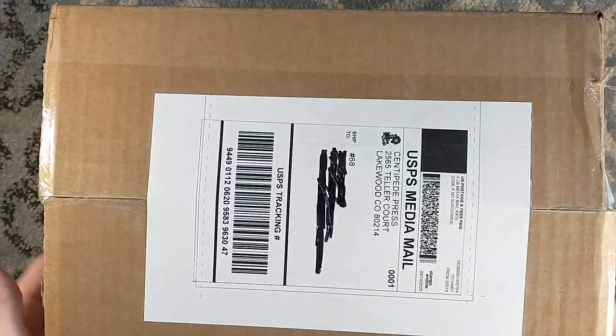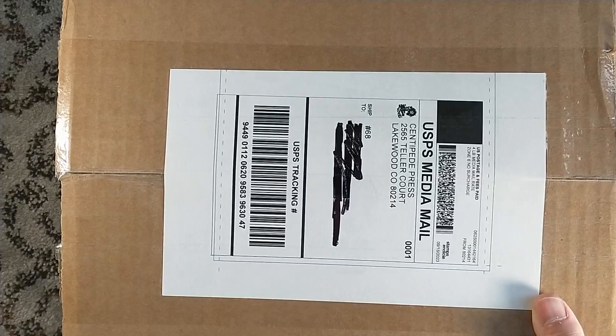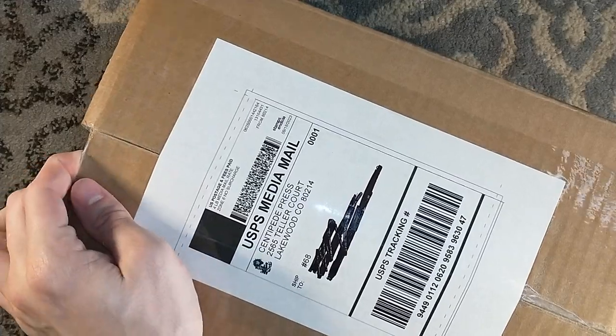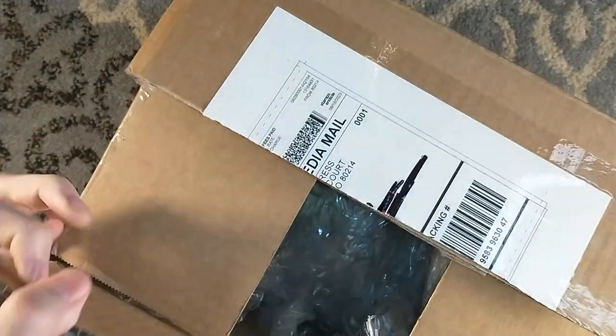Hello, and welcome to a Centipede Press unboxing that I am very excited about. It's a novel I've heard a lot about: The Club Dumas by Arturo Perez-Reverte. I have not read the title.